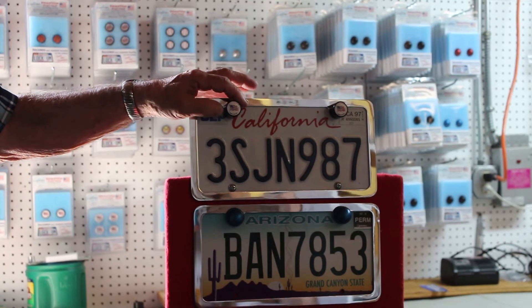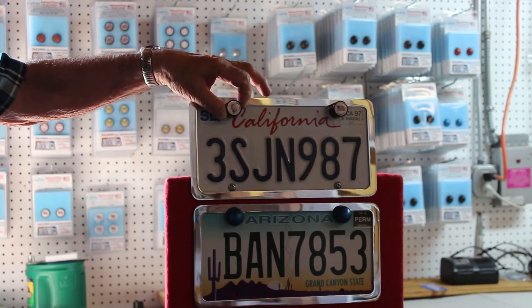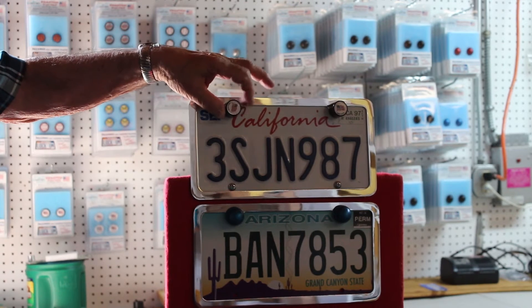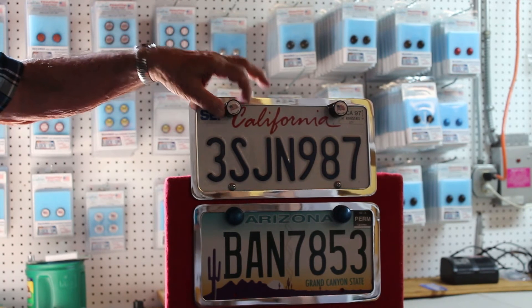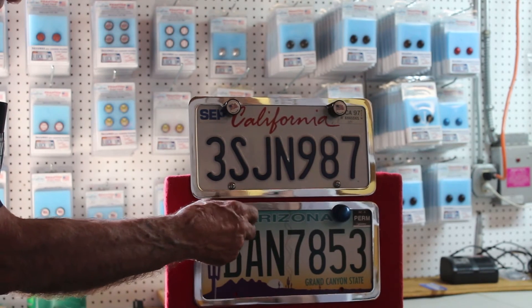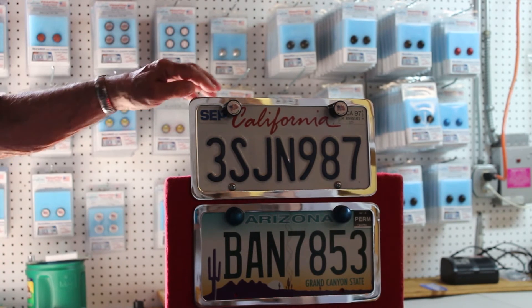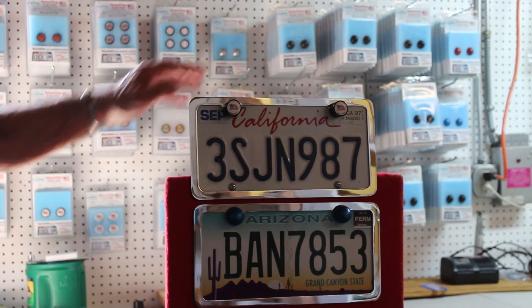Unlike any license plate security frame on the market or devices to lock your frame, these here have a bearing inside. In other words, they rotate 360 degrees, but do not loosen the screws or the bolts that hold your license plate to your vehicle.